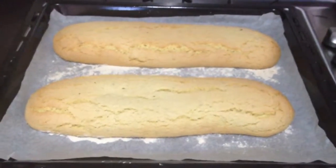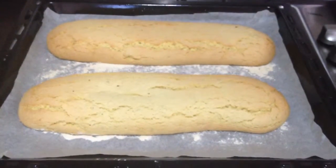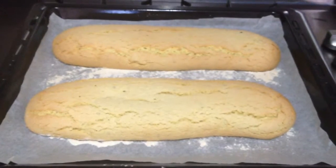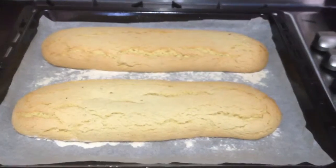Voila! The first biscotti bake is done — 20 minutes in the oven, nice and crispy from the outside, not soft or gooey in the middle. So let's leave it for 15 minutes now to cool properly before I cut it.